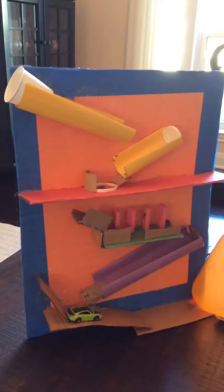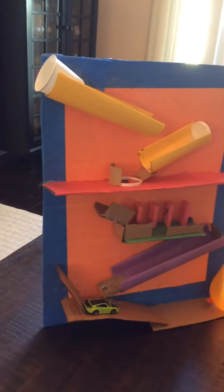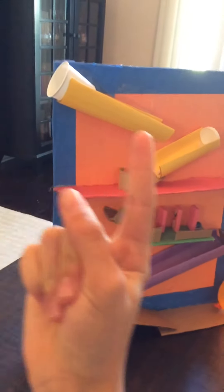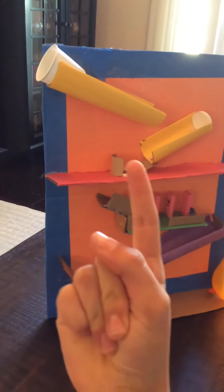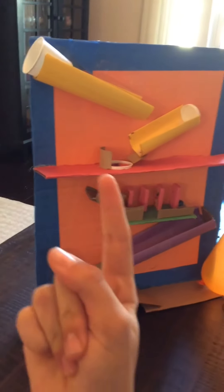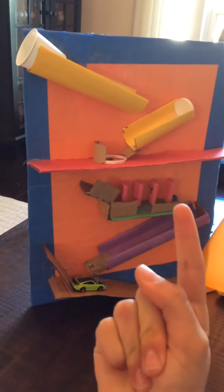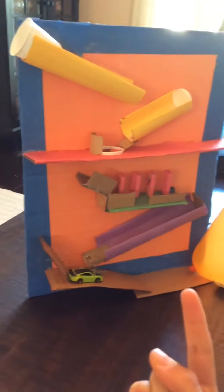So what is going to happen here in this device is a marble is going to be dropped into this cup right here. It's going to go down here, hit this yellow thing. The marble is going to go here, through this hole, up here, on this red thing. It's going to hit off this cardboard piece, hit these dominoes, hit that marble. The marble is going to go down here, hit this cardboard — possibly.